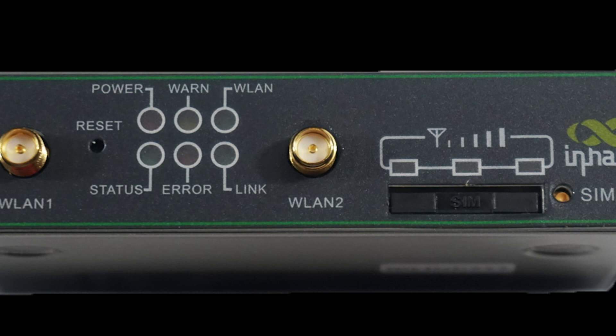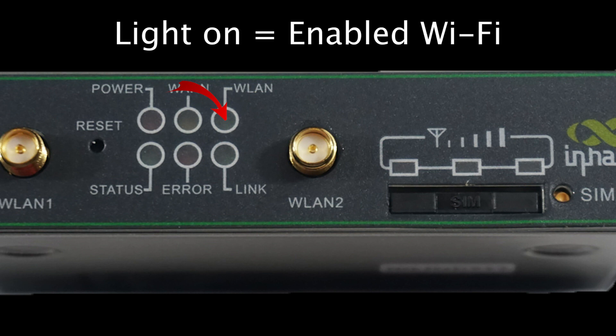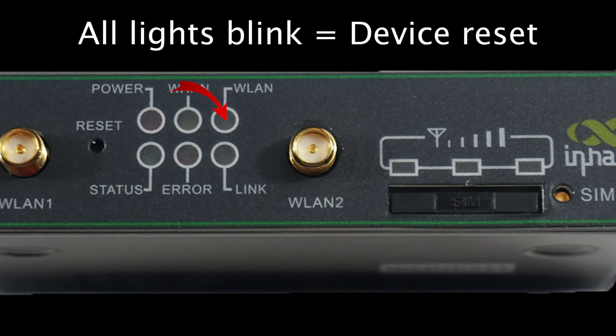As we mentioned earlier, there is a WLAN light to indicate the status of your Wi-Fi network. When the light, which is green, is on, this indicates you have enabled Wi-Fi connectivity. The light will be off when it is disabled. The light will also blink in conjunction with the other five lights to indicate that you have successfully reset your device.